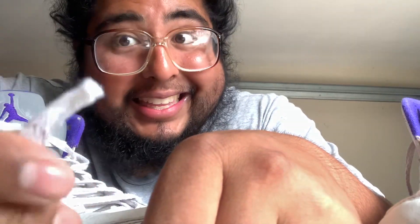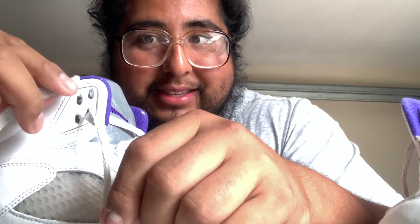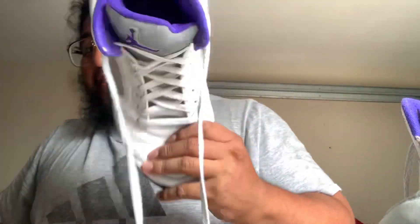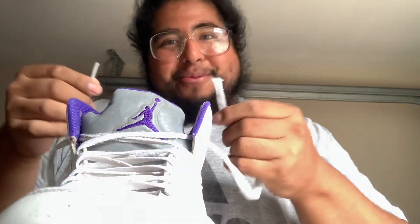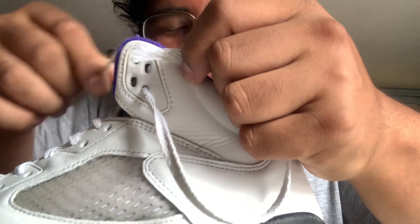One lace had the plastic tip and the other was all frayed — you just cannot get a frayed end through those little eyelets. Like I said, you can use a ball pin, stick it through to stiffen the end, or use scissors. I had to twist the lace and try to jam it in with no nails, which was super hard. That took a while.